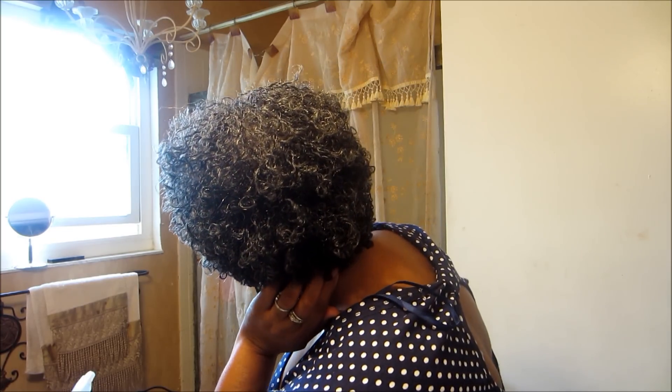You can still see the twisties a little bit. I like this — I think I'll keep it in for another couple of weeks, maybe. Okay, I'll come back with some pictures.